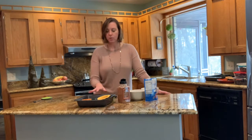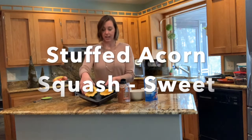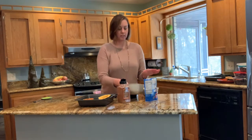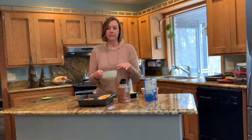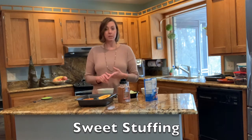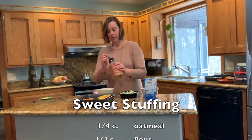So we have one recipe in the oven. Let's focus on a dessert recipe. We still have acorn squash — we've got our two halves, already cooked a little bit. In this bowl, I'm putting together just like a typical apple crumble. We have a quarter cup of oatmeal and a quarter cup of flour.